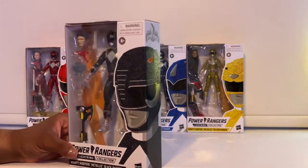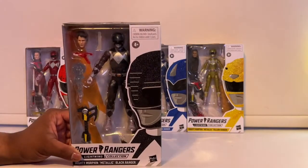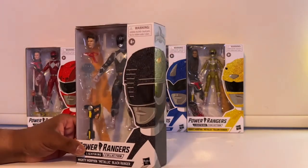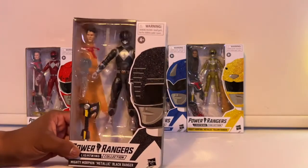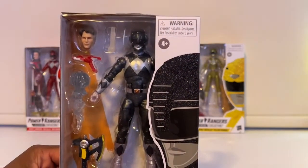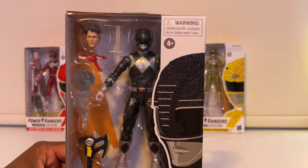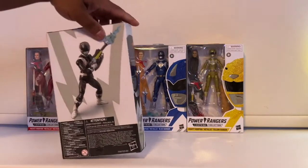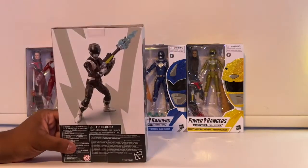Maybe I'm overthinking it, but I feel like they did his helmet so much better than the original Black Ranger, because the original Black Ranger helmet looked way too oversized. The Adam head looks like the same exact Adam head as Zeo, but I could be wrong. This is what the back looks like.